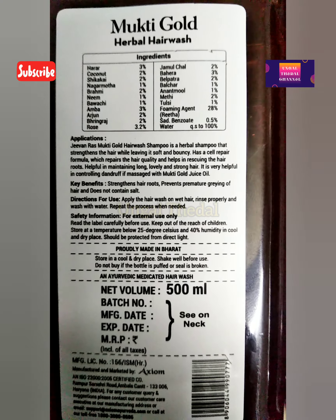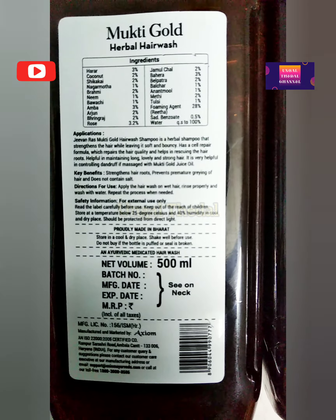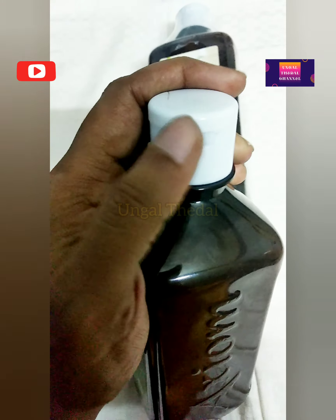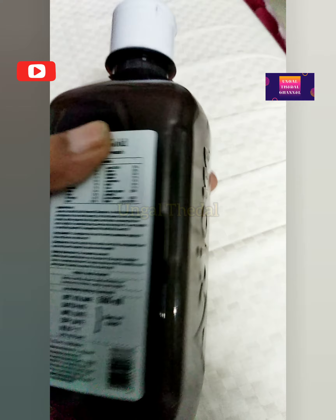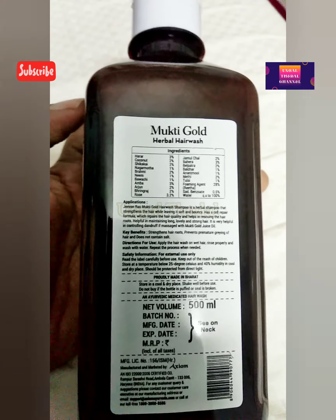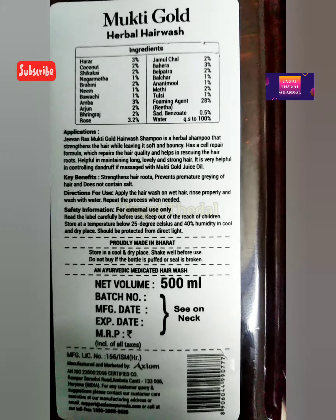You can use this shampoo for hair loss and hair damage. After the first wash you may not notice much, but with the second wash you will see about 60% improvement. In terms of cost, it is less expensive compared to other shampoos, which is a big advantage.